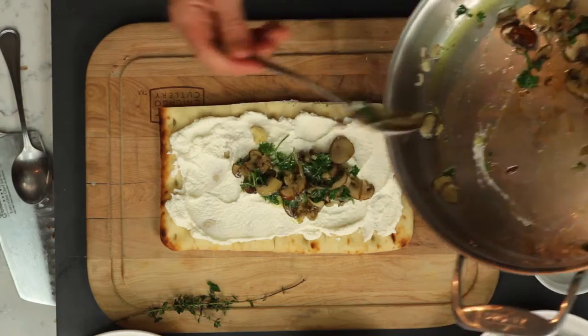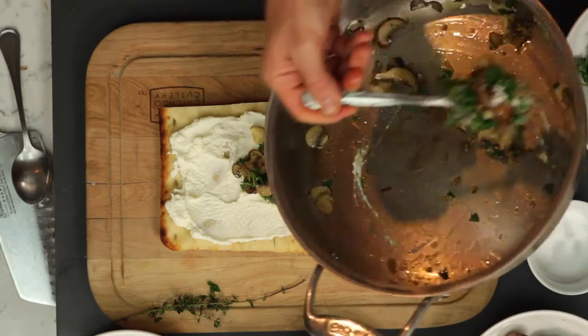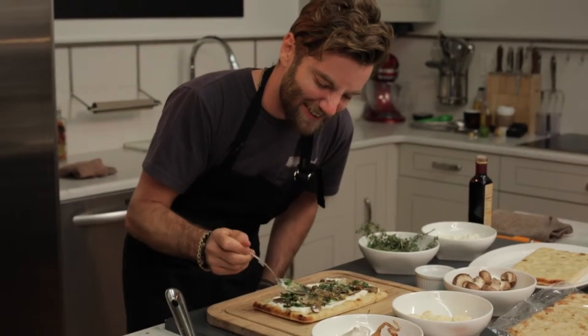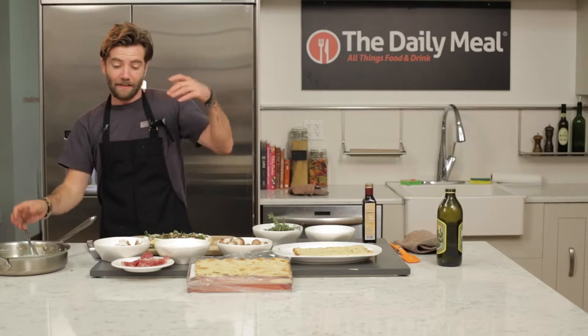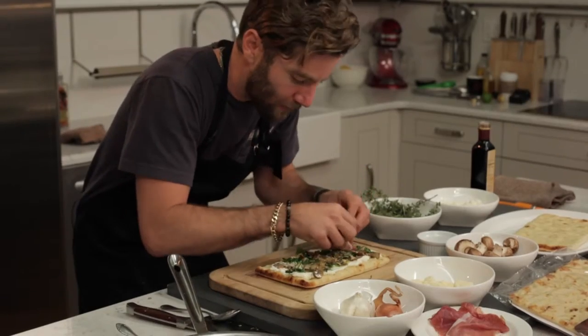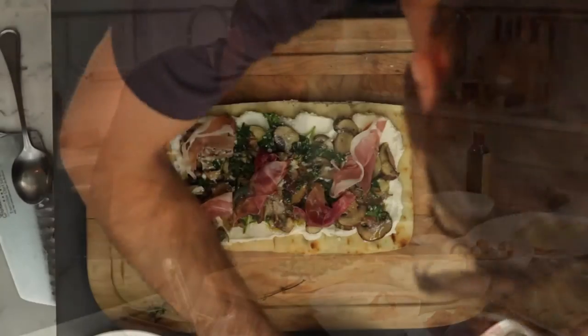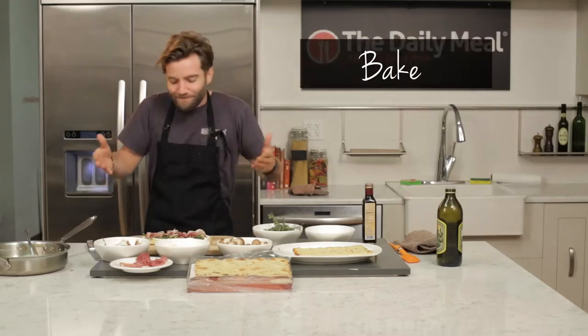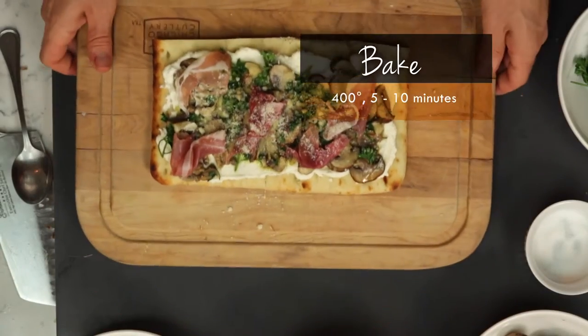Take our mushrooms and parsley and go ahead and spread that right on top. Then you can take this to the next level if you so choose — we do a little bit of prosciutto, just shred it on top, and a little bit of parmesan. At this point you want to go ahead and bake this for about five to ten minutes at 400 degrees.